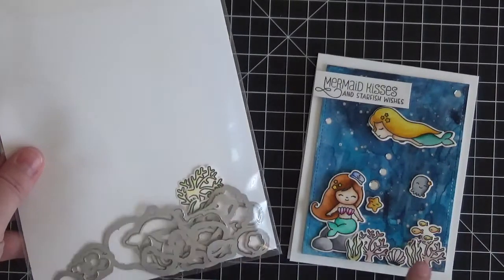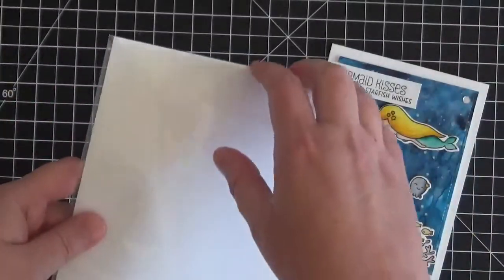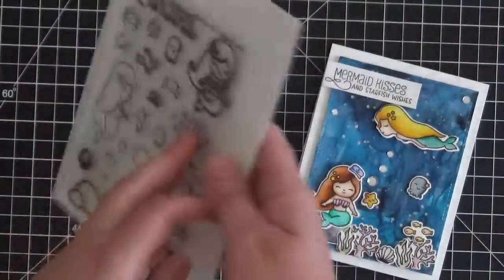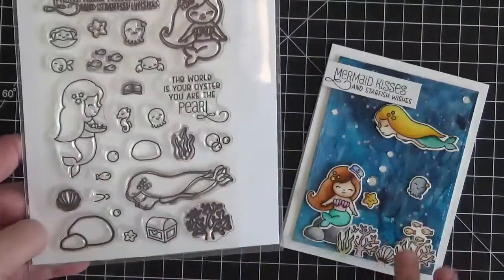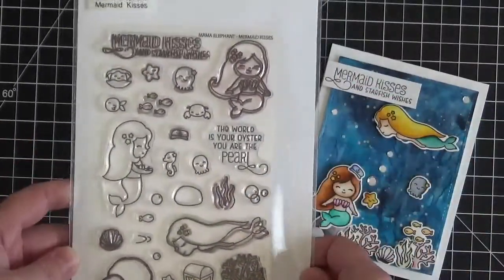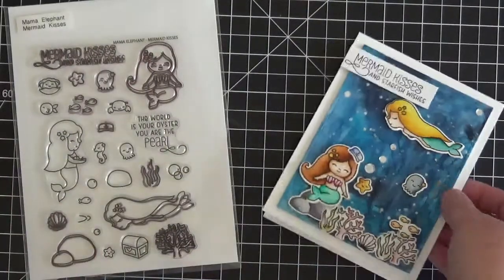Sometimes I color more than I need - this coral piece here is one I cut and colored but didn't use on the card. These storage pockets are great for keeping extra colored and cut pieces because you might be able to use them later. That's a quick tip for you! Now let's go ahead and get started.